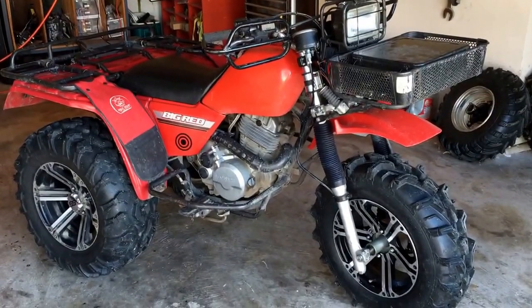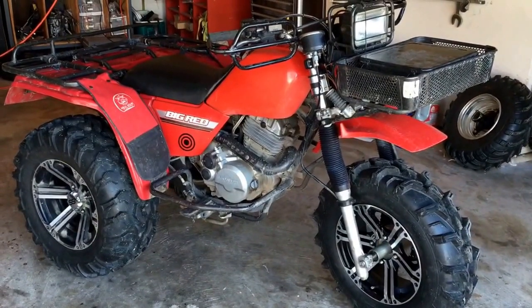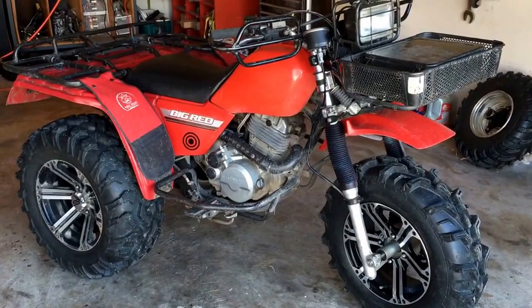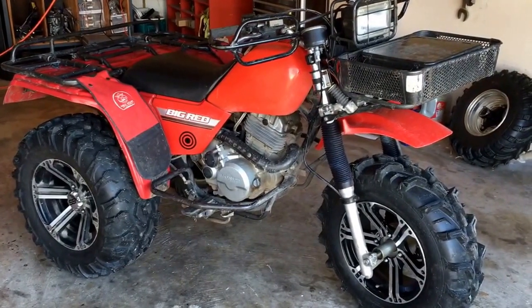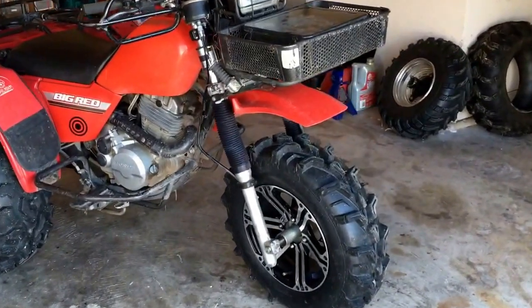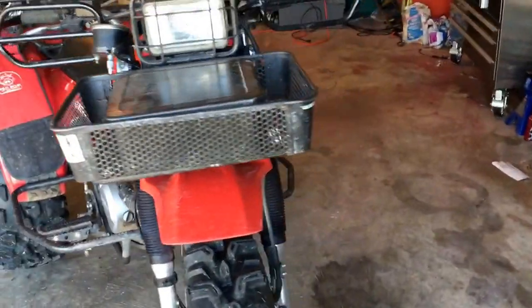Hey guys, welcome back for another ATC 250 ES video. Maybe recently you've seen some of the upgrades I've done, like my oil cooler upgrade. Today we're gonna talk a little bit about the 350X front end conversion. I'll tell you about some stuff that's coming up and try to keep this short and sweet.